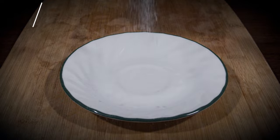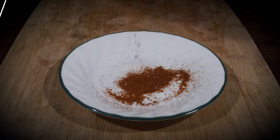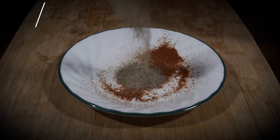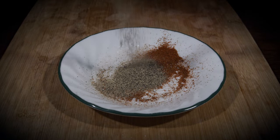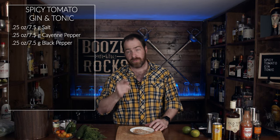This is a build-in-the-glass cocktail. The first thing we have to do is grab our accoutrements to rim the glass. We need seven and a half grams of salt, seven and a half grams of cayenne pepper, seven and a half grams of black pepper, and then you just mix it all together.